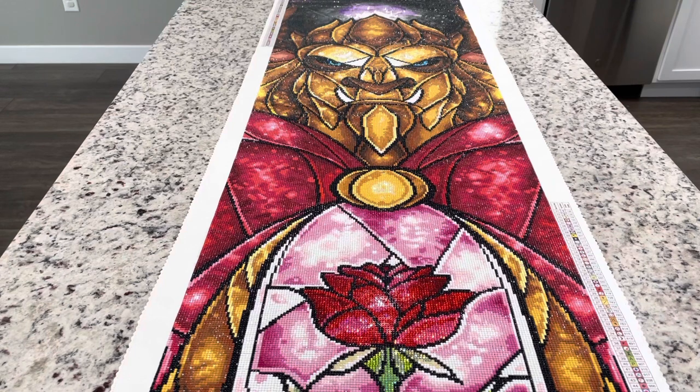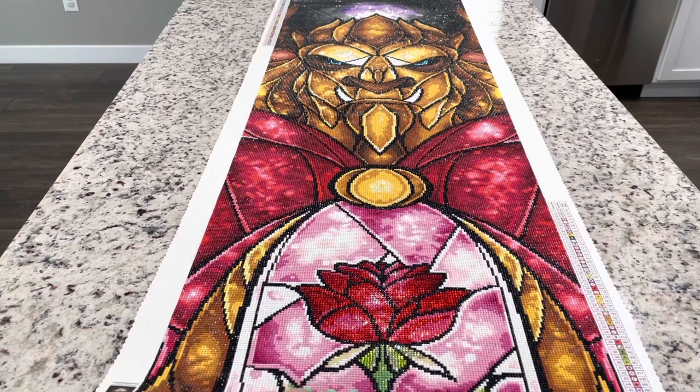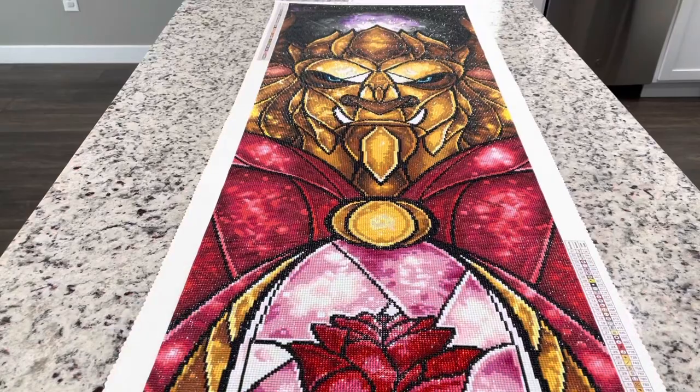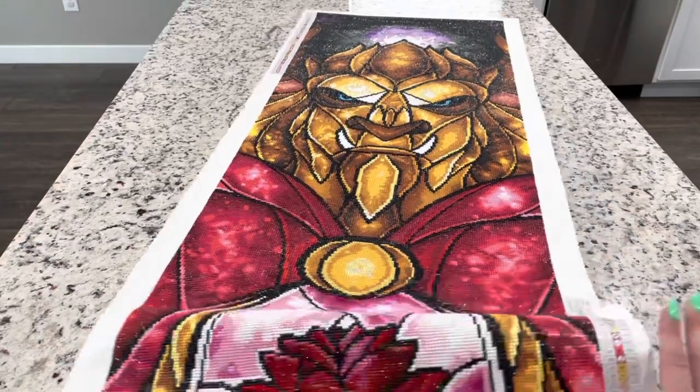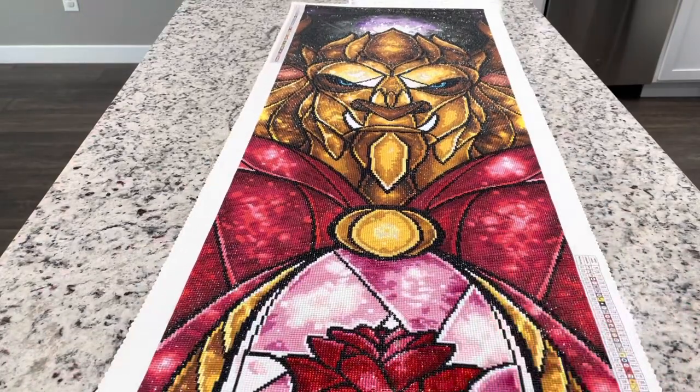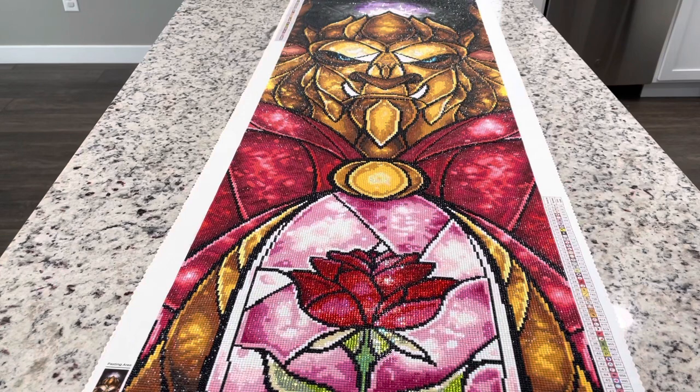This took me about a month to complete in the month of February. I actually finished this the night of February 28th. I started it in the second week of February, so it did take about three weeks. However, I finished the project and decided I didn't like how the rose came out. I had done it with AB beads, but I decided I wanted to redo it in crystals, so I picked them all off and waited for crystals to come in, finishing it a week later.